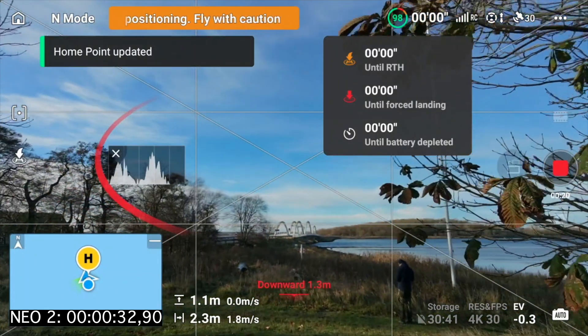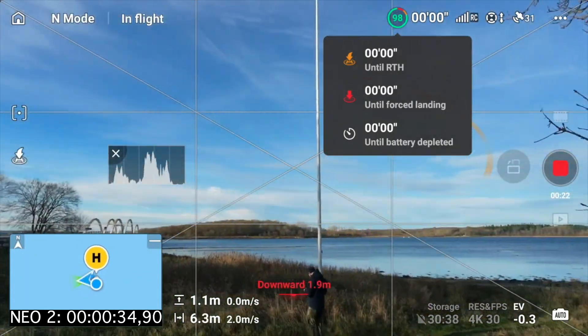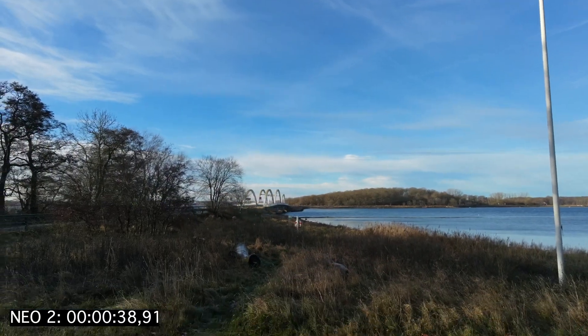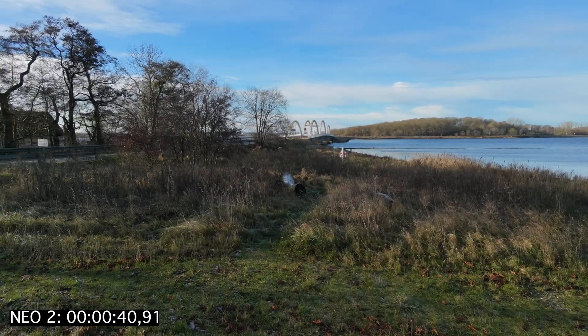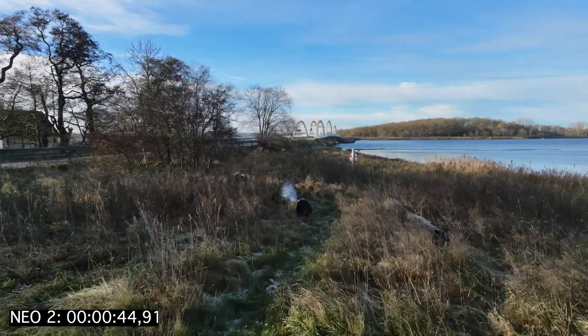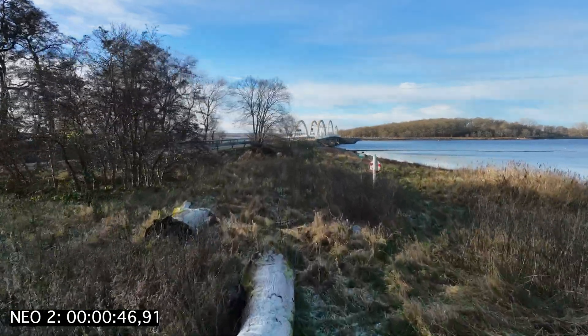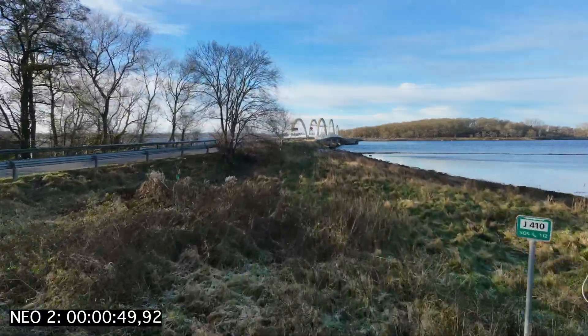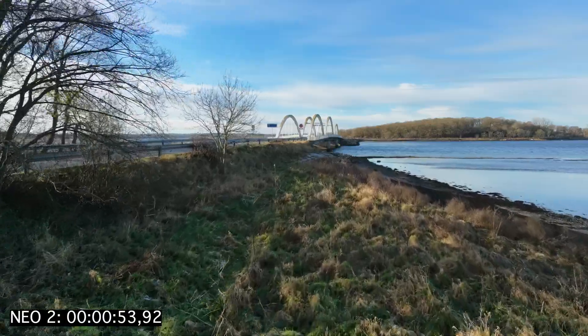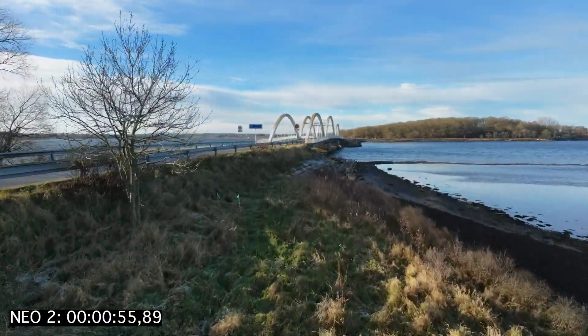So we are here at this pretty nice location. We are running some education right now at a school here in the background. We're just taking a sneak peek at another location near this bridge.